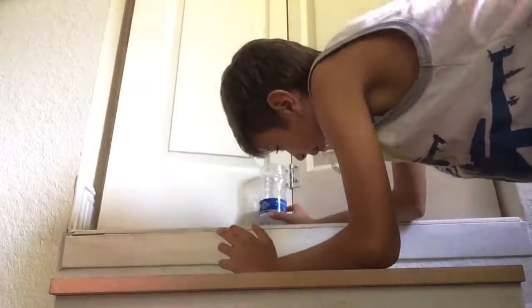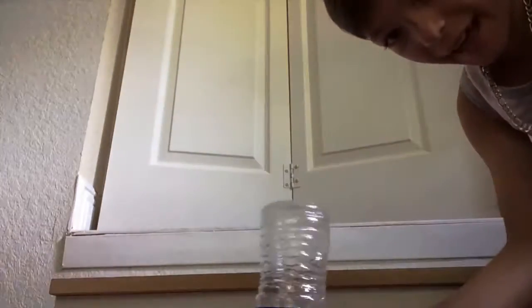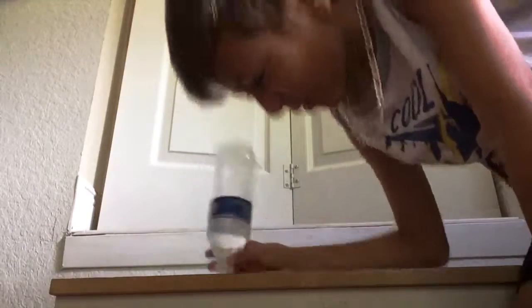Oh my gosh, guys! I just made it on the cap. Right there. You see, this is 100% legit. Landed right on the cap like that. Oh my gosh.